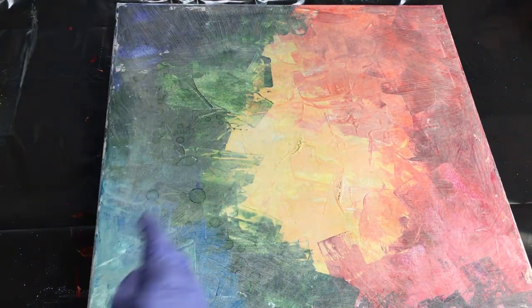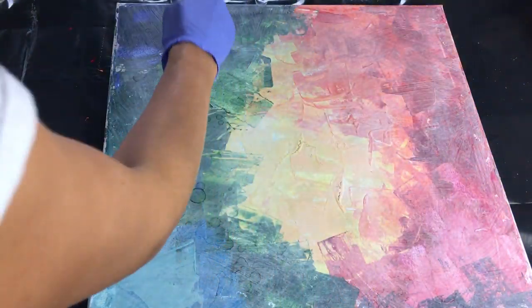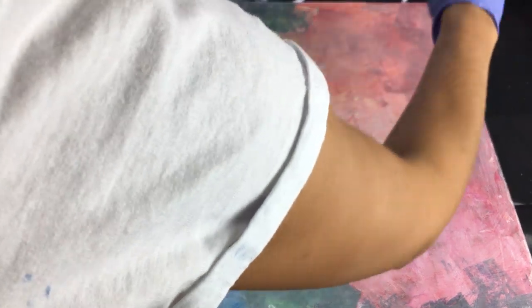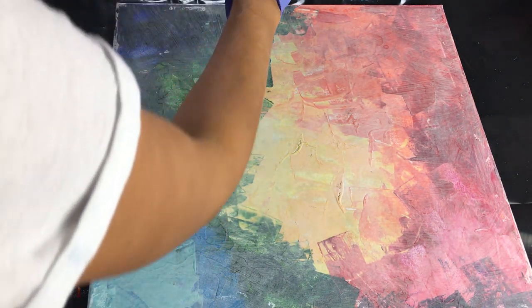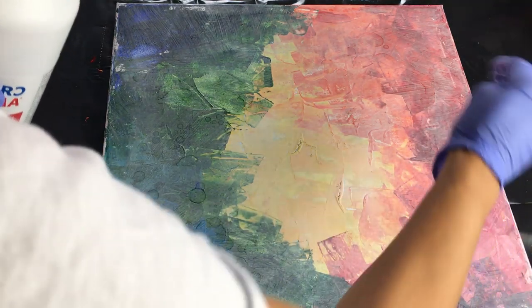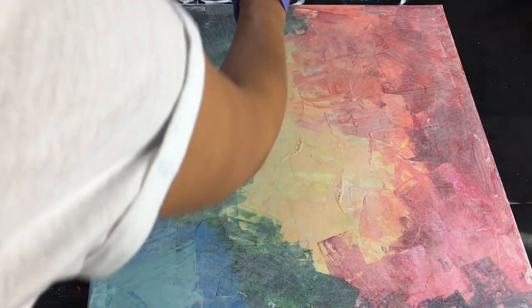You can see nice cells popping through. This is just to give it a little interesting shape.